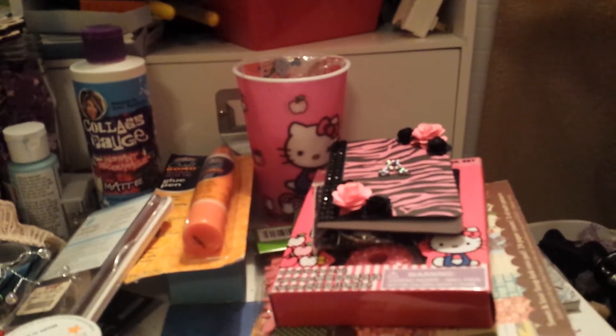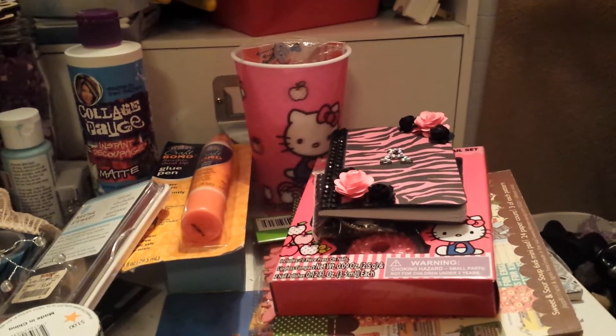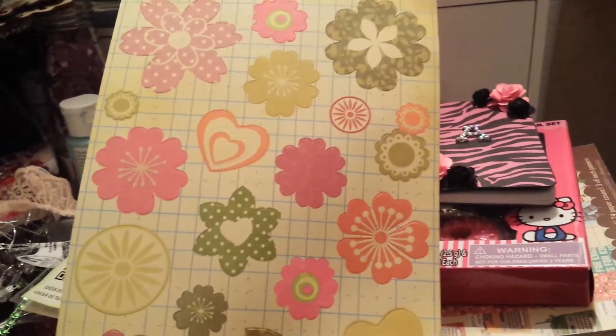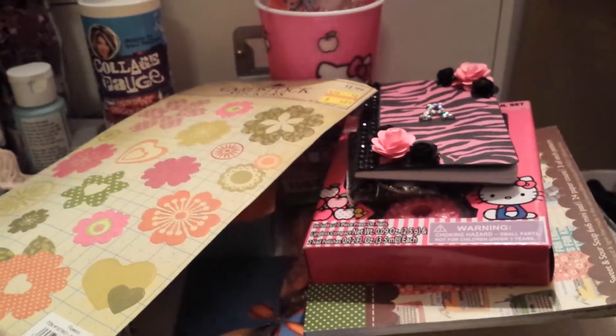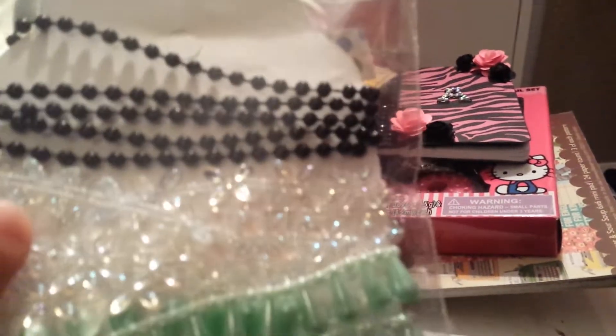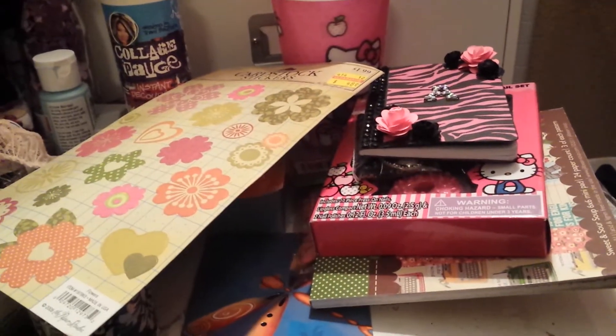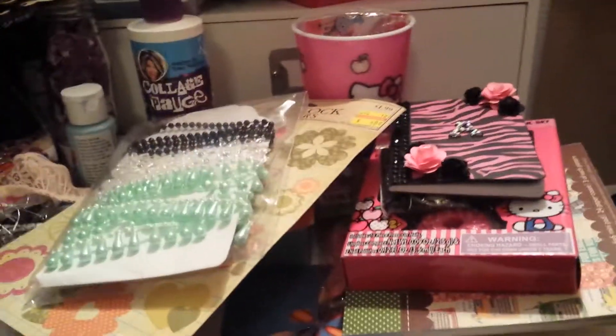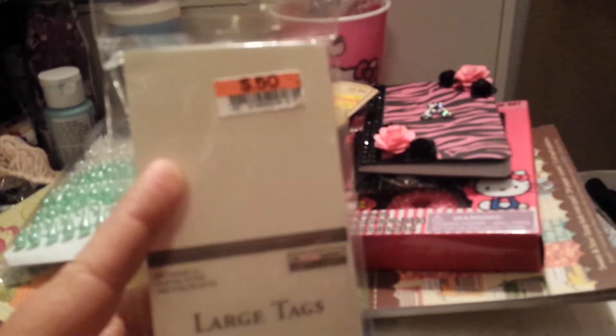These cute little roses, which are awesome — this would be so cool on a card or an altar project. Love that. She sent me these cute little stickers from Hobby Lobby. She sent me some more trim — I like this. I've never seen this iridescent flower trim, and I don't have any mint — I love that. She sent me some tags, which is a good deal.